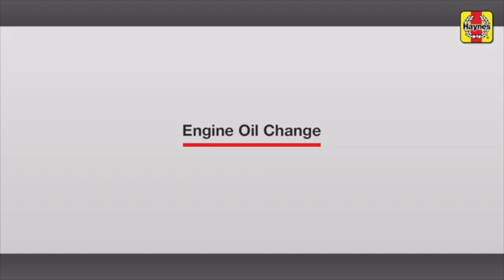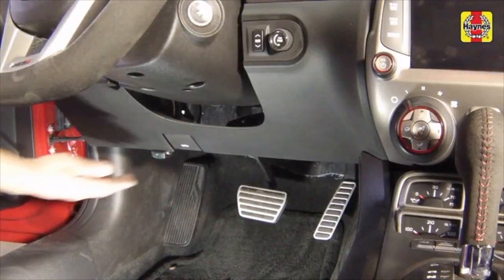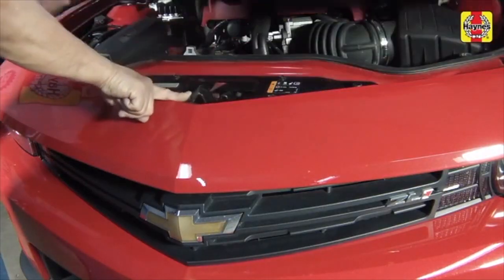Engine oil and filter change. Pull the hood release lever located below the steering column. Push the hood safety latch to the side, then raise the hood.